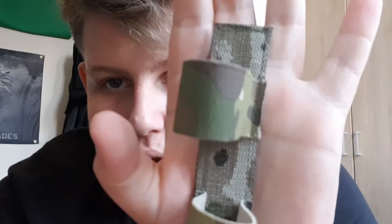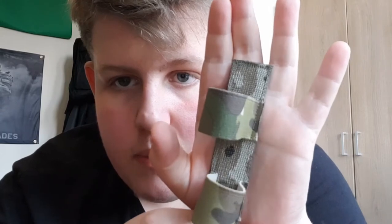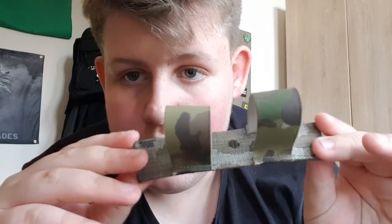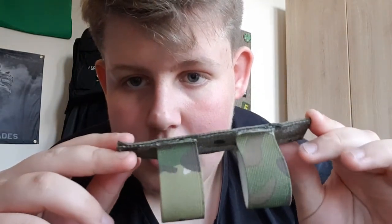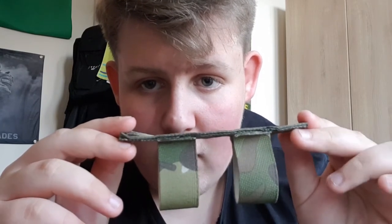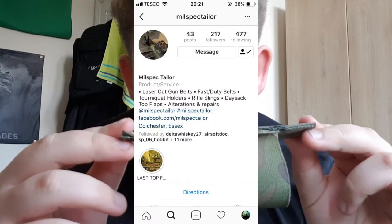First we're going to do a quality check — the stitching, the color, that sort of thing — then go over the colors it comes in, and then I'm going to show you how to put the tourniquet in the holder. Looking at the quality, it's official Crye Multicam. This retails for six pounds from Milsvec Tailor on Instagram or their Facebook page.